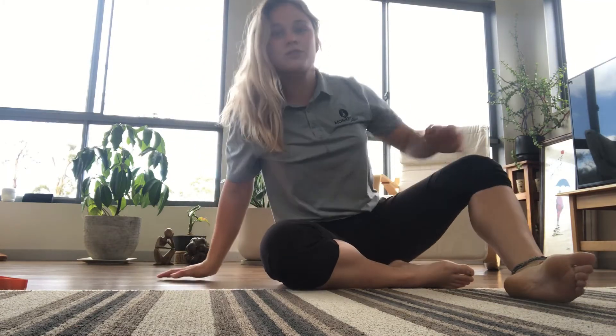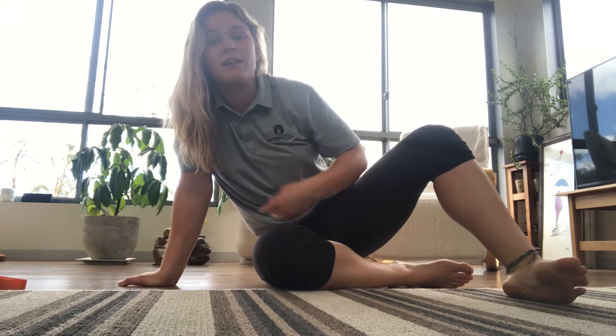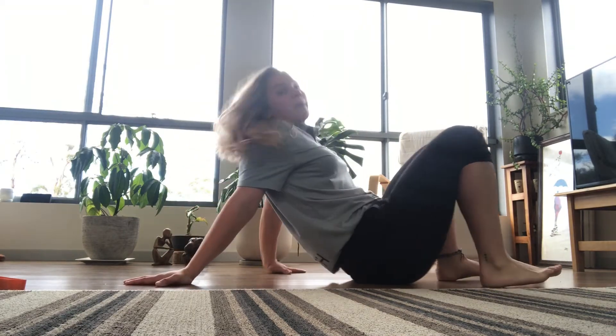Alright, diaphragmatic breathing. Your diaphragm is down here in your tummy. This is a great exercise to cool back down and make sure that you are using it and that you're not stress-breathing up in your chest all day long. So lay down on your back.